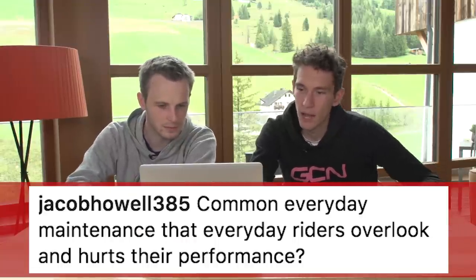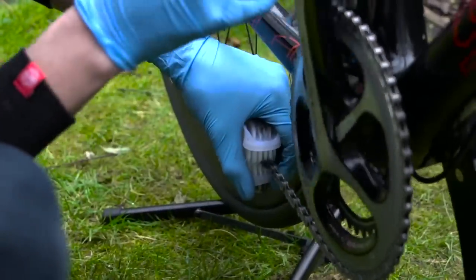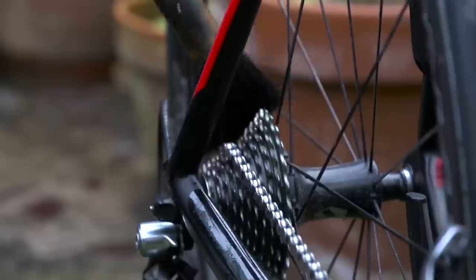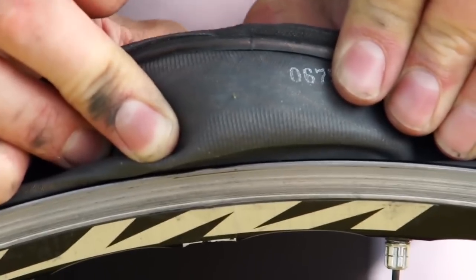Jacob Howell 385: common everyday maintenance that every rider overlooks and that hurts their performance. Can I say cleaning chains? Yeah, I think inefficient bikes often come down to people neglecting the simplest things like cleaning. I know it's boring, but if you want a quick fix, that's definitely one of them. And then replacing chains as they wear out, because worn-out chains are less efficient. The one that used to get me was not checking your tyre for cuts — if you're throwing your bike down a gravel road and then head straight out the next morning, a cut tyre and a puncture in the first half hour is just never good.